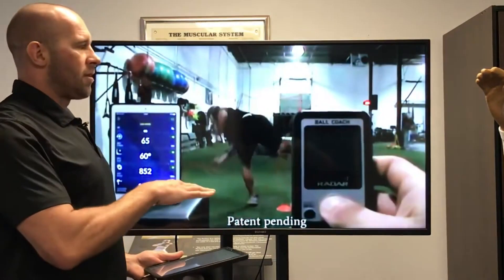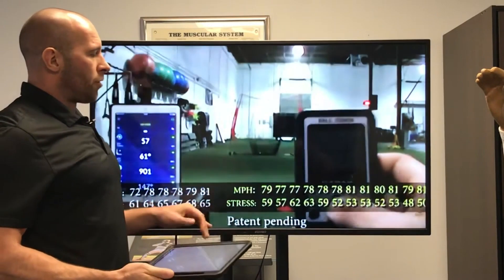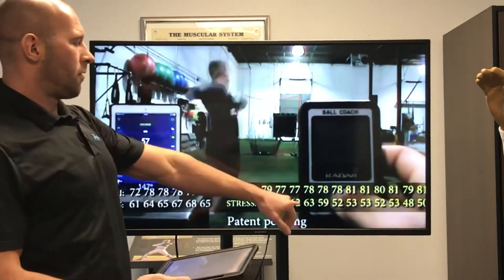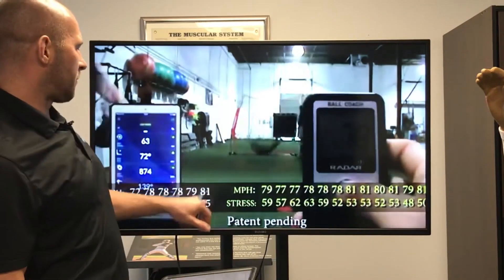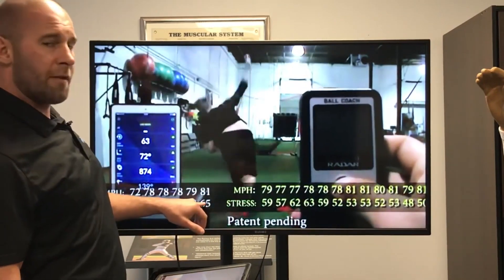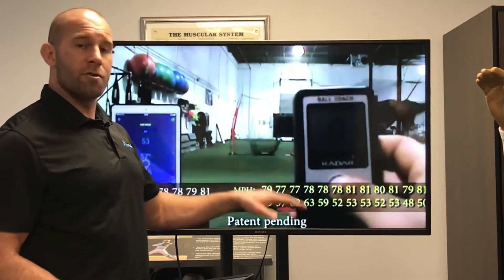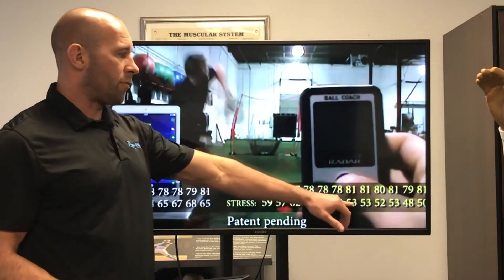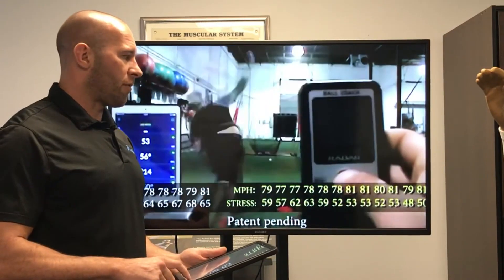Immediately after, we had him put the sleeve on, and in all these throws he's throwing 100% max effort. Comparing without and with the sleeve, one common velocity is 81 miles per hour. Without the sleeve he's at 65 Newton meters of force. He should be getting more fatigued and we'd expect elbow stress to go up, but we can see it has actually decreased quite a bit.